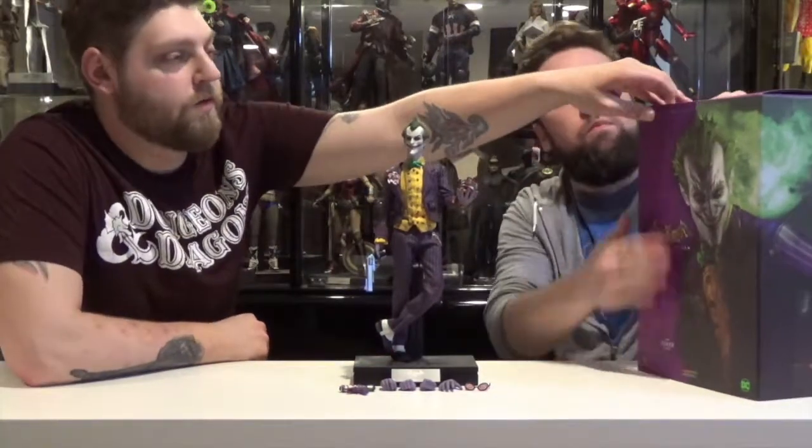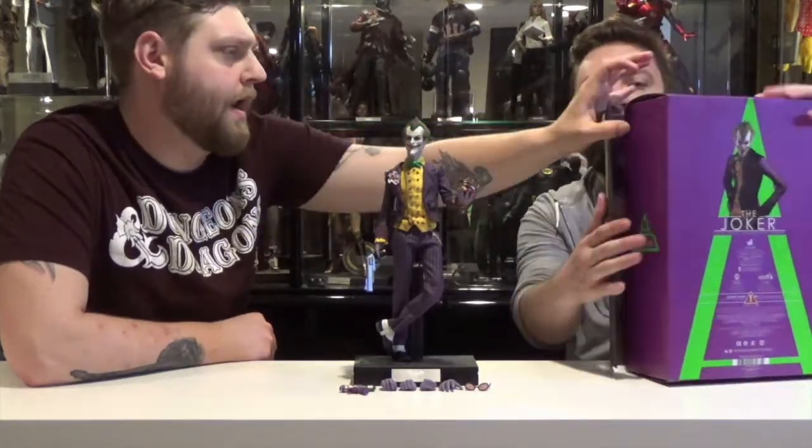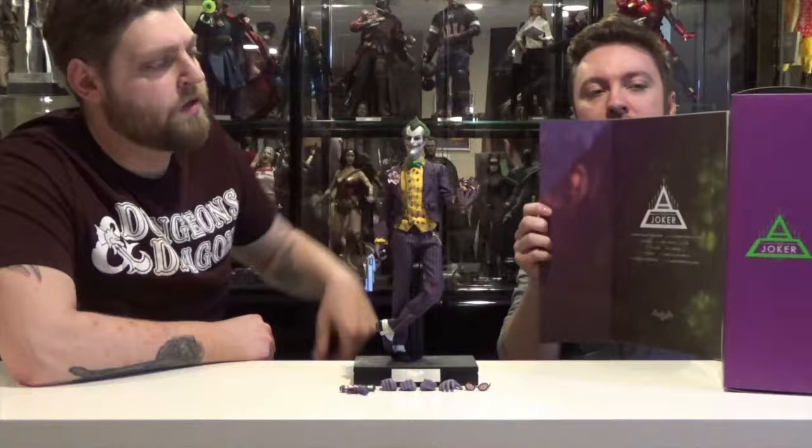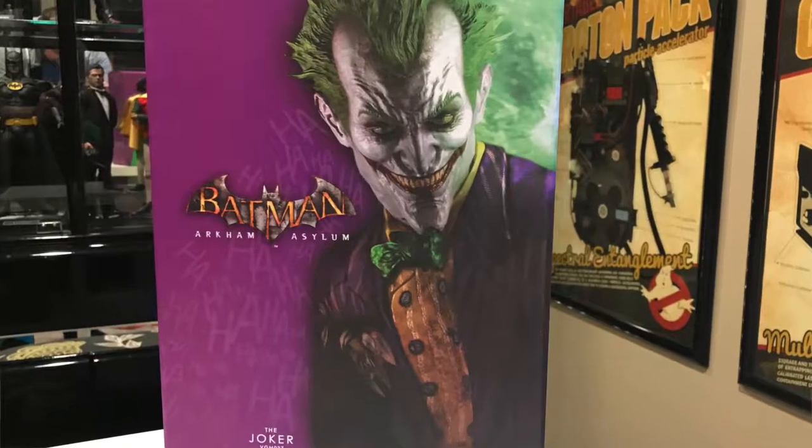Let's talk about packaging — take a look at the packaging first. I believe this one has a window in it that you can actually open up, similar to the Arkham City Batman — it had the open window. Is that magnetized over here? Yep. You got the picture of Joker on the front, and the Arkham Asylum logo from the video game.